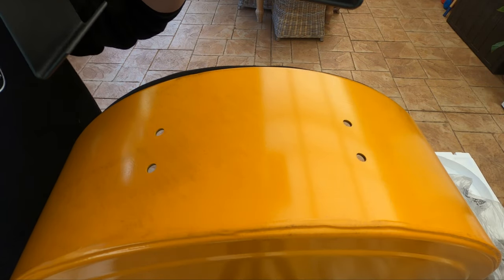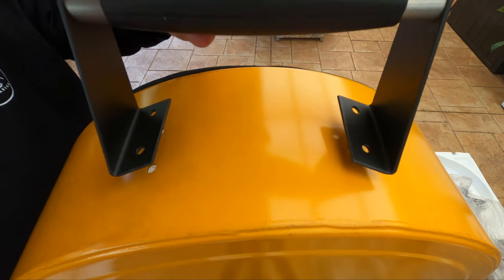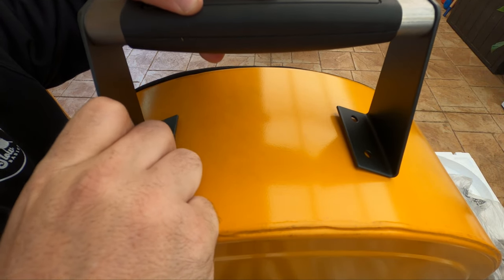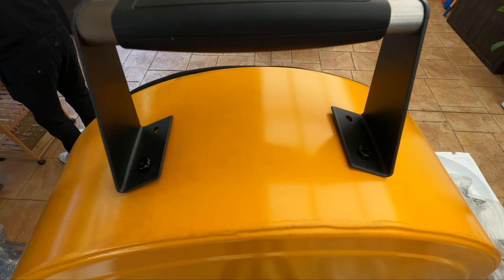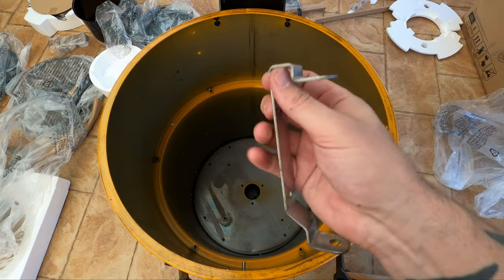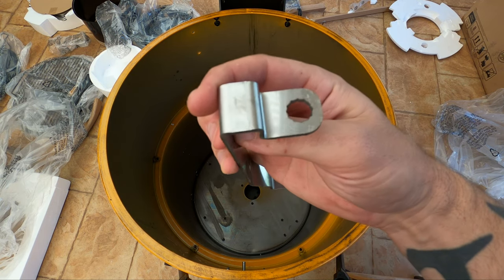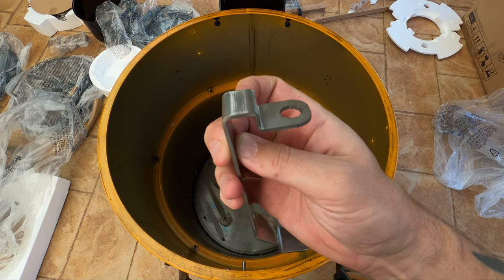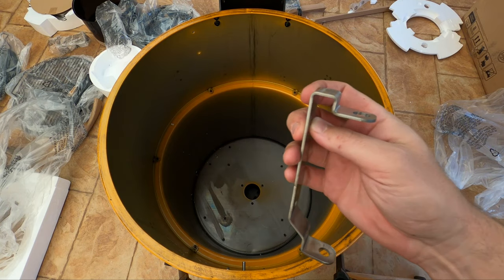Next up is the handle — make sure you've got it on the right way. Same again, nuts and bolts. Alright, next we've got our cooking grate bracket. Make sure that the flat side is at the top. We can go ahead with more nuts and bolts to secure these in.